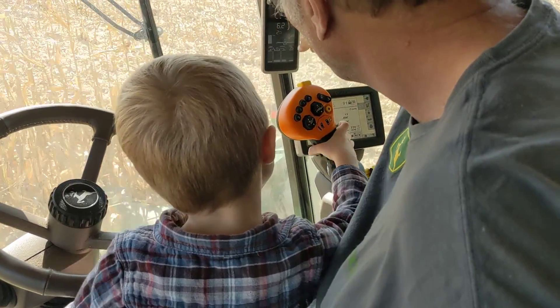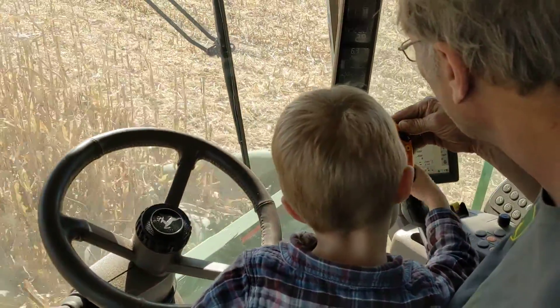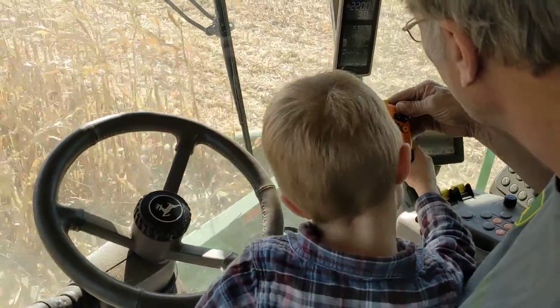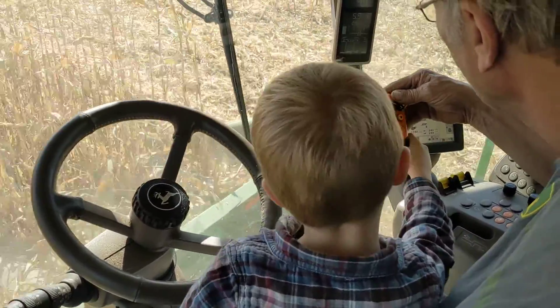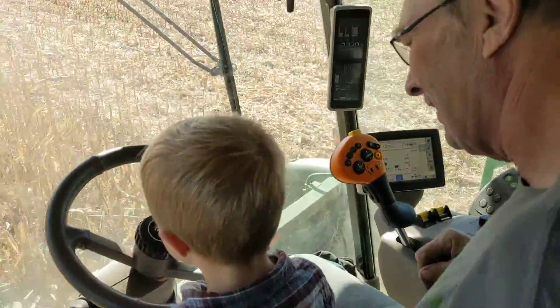2.0 — there it is, two point. We're going for 5.5, we're getting closer. 3.8, 4.3, 4.6 — there you go, perfect, perfect! Yay, we did it! Good job!